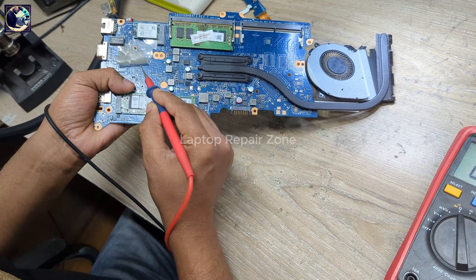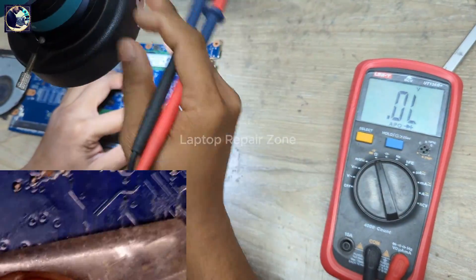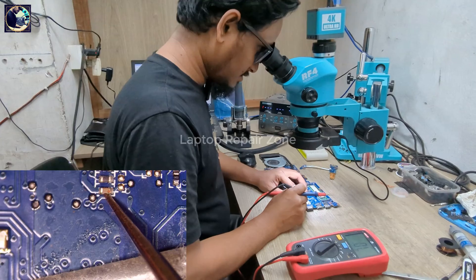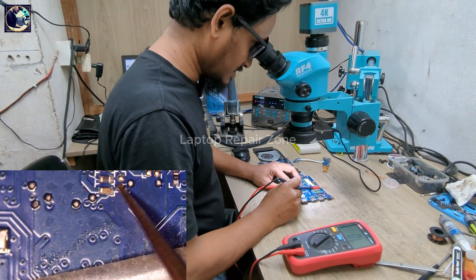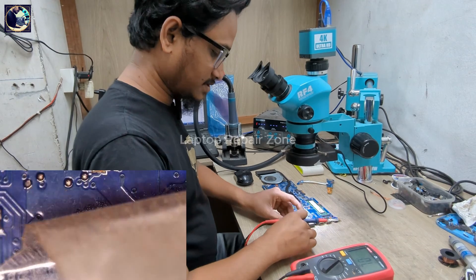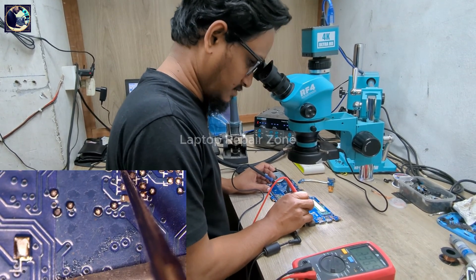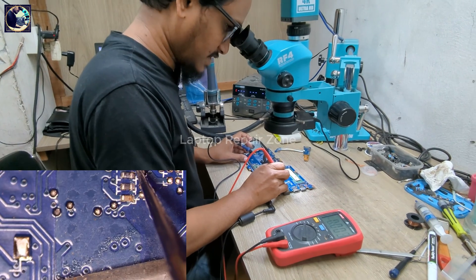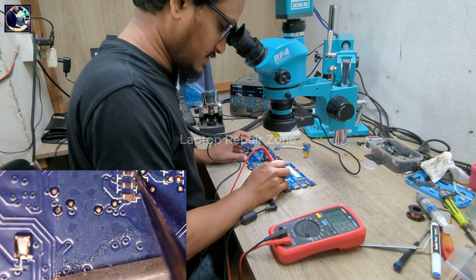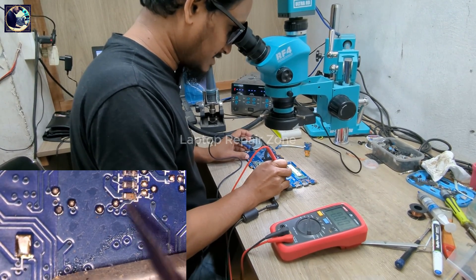Got it — let me show you under my microscope. As you can see here, I think I found the problem — this capacitor looks faulty. Let's connect power again and check here: 3.3 volts on one side, 3.3 on the other side — but here it is only 0.35 volts. So I guess this capacitor is faulty.